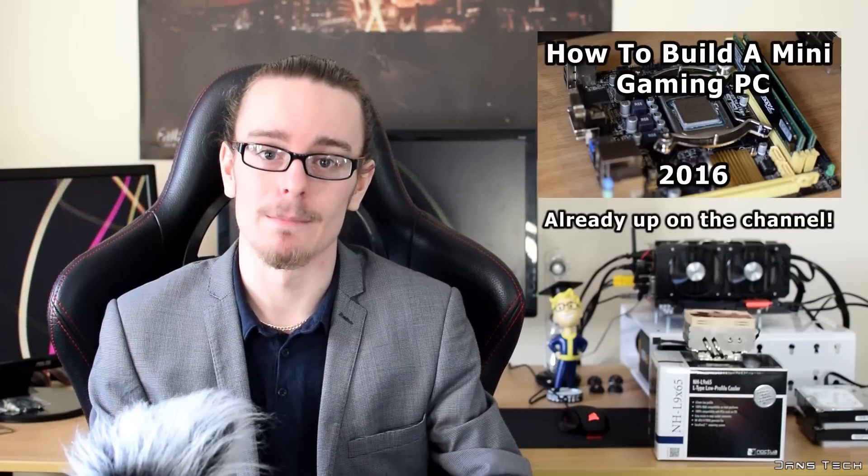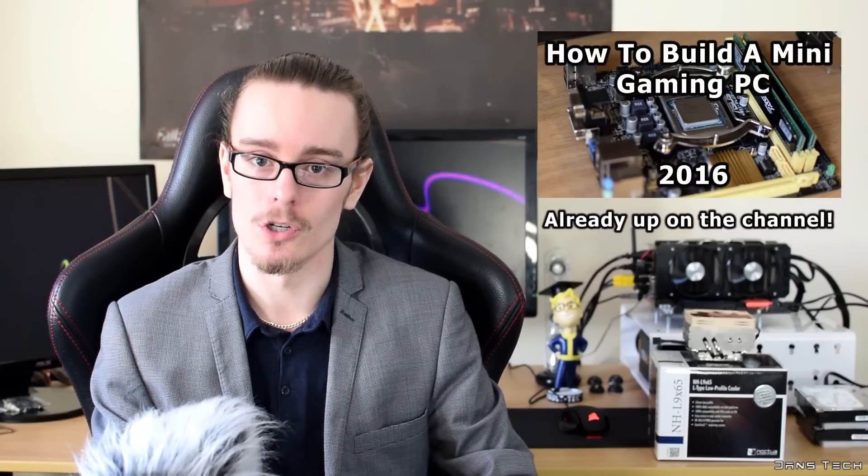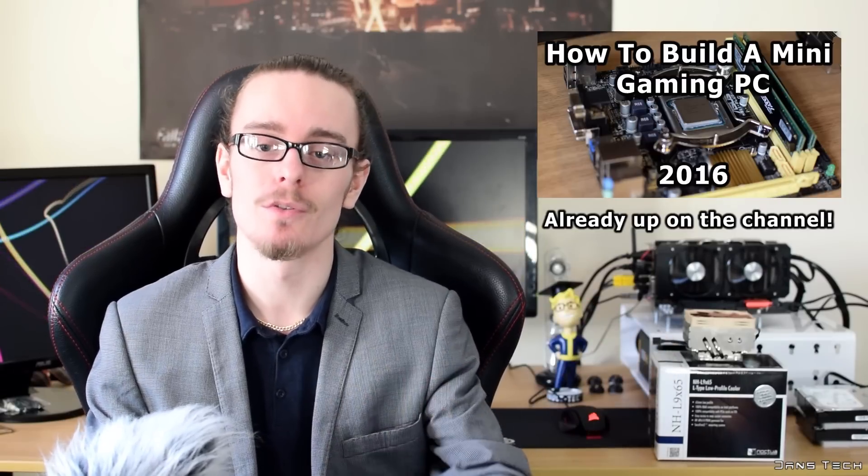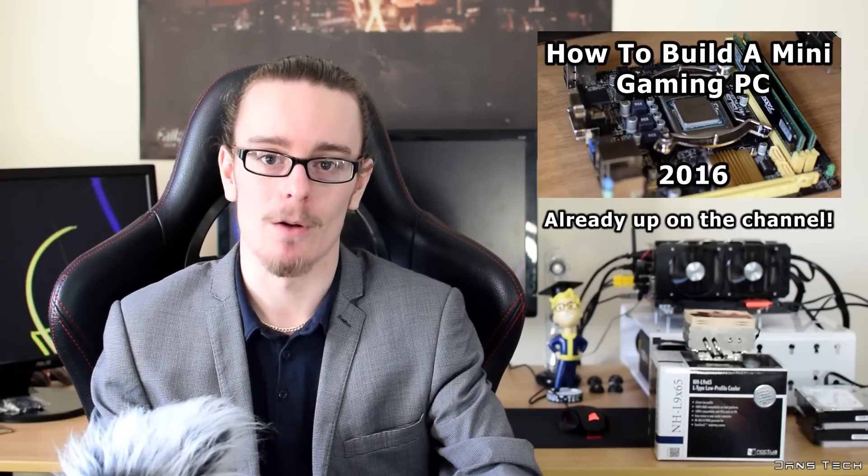Heat pipes are very good at dissipating heat, and a lot better than just sheer aluminum, so it's going to be very interesting to see how this performs. I'm also going to be using this cooler in my Mini-ITX gaming PC builds for 2016, so if you want to see it used in a build, feel free to check out that video. Without further ado, let's check out this cooler from Noctua and see how it performs.